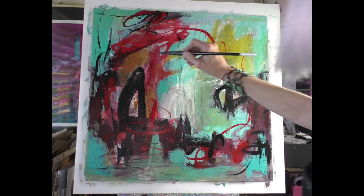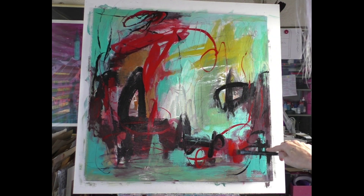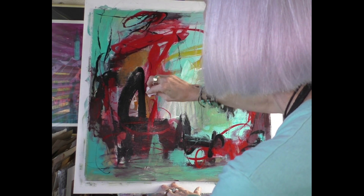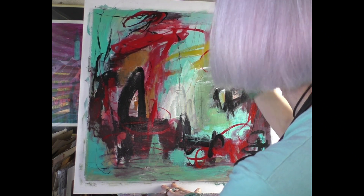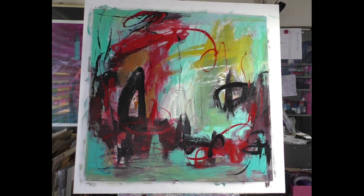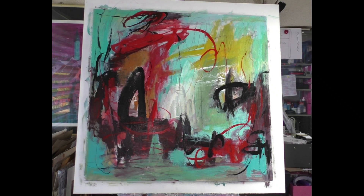I think a little bit of really red here — I'm not sure. I will have a look at what happens when this is dry. Let's try it.